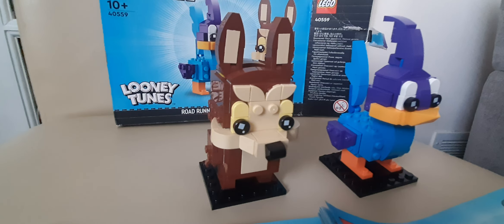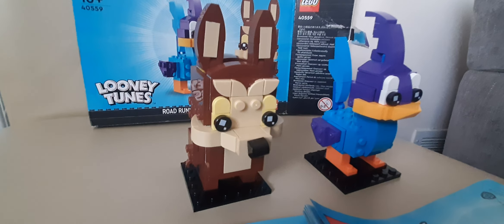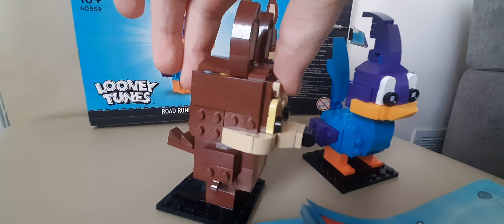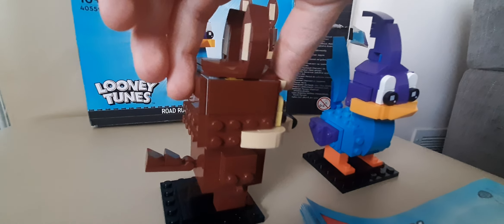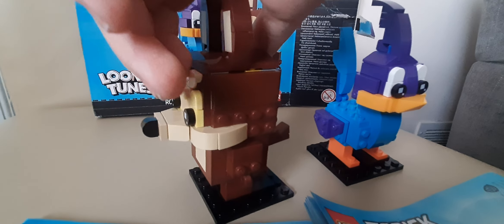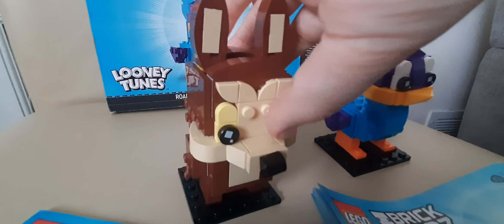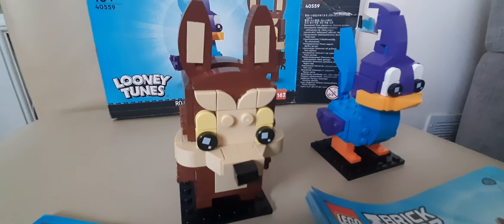Now I'm going to review Wile E. Coyote. Just like Road Runner, he is an excellent model. The colors match him perfectly. The only problem is that some of the top of his eyes are yellow, which is a bit strange.